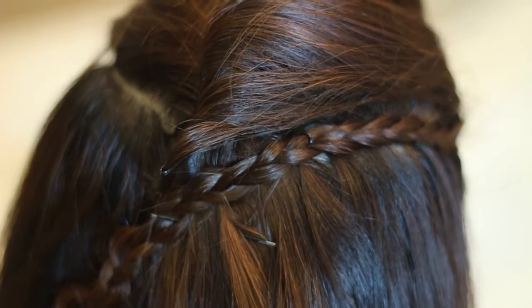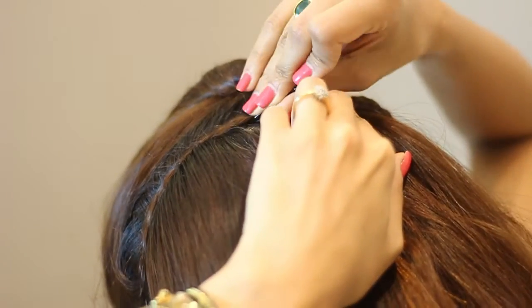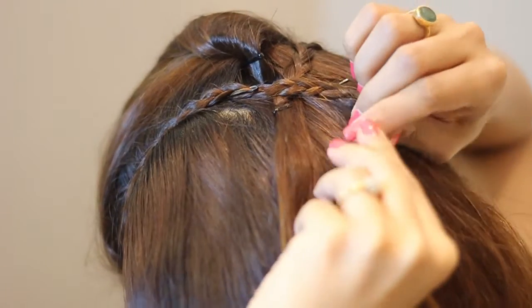Use a u-pin to secure the braid right below the poof — and that's how it should look. Also release the previous rubber band and repeat the exact same thing on the other side. And that's it, that's how it looks.